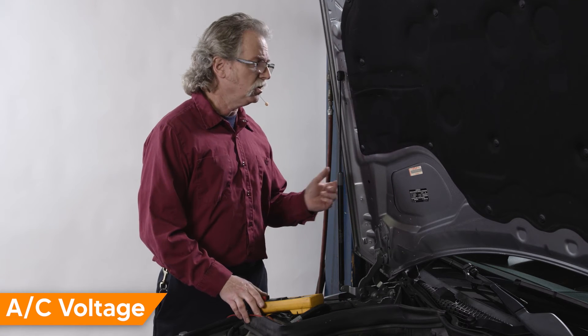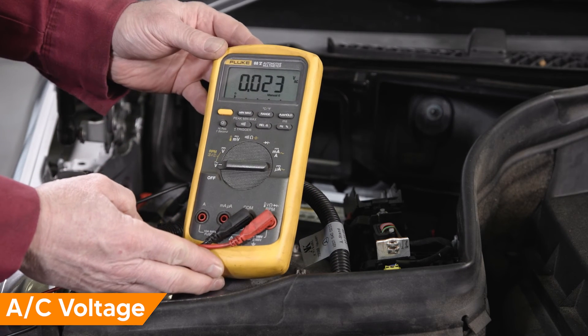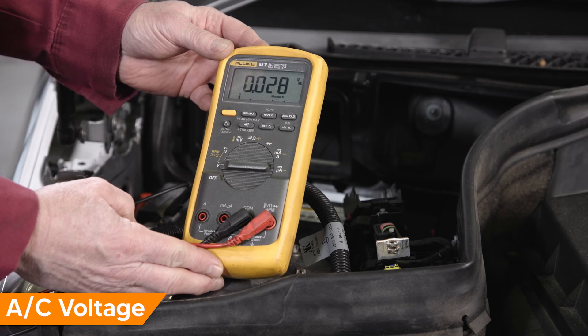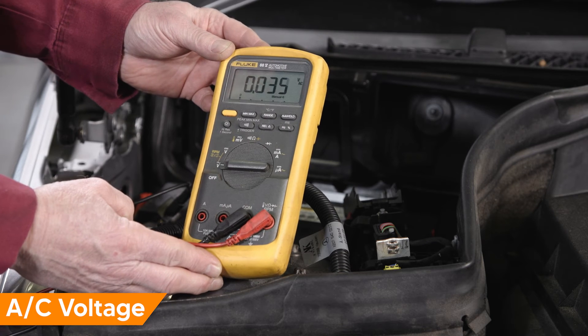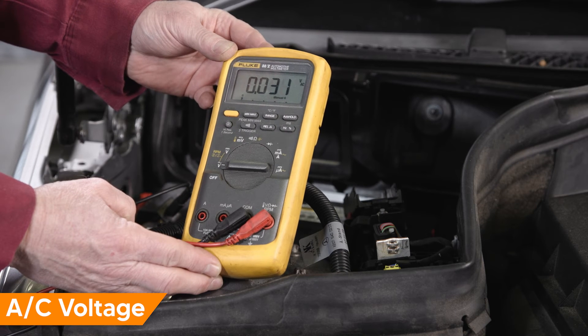You'll want to see no more than 0.5 volts AC. Let's start and idle the vehicle. Looks like we have less than 0.1 AC volts, which is within spec.